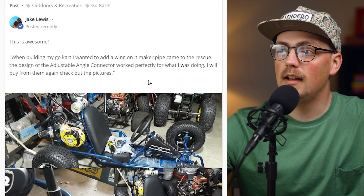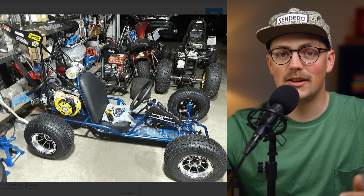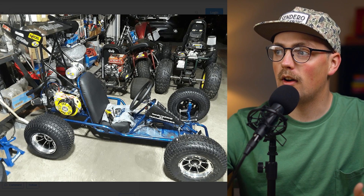Thanks again to Kevin for doing that interview. Next, we've got a build from Stacy, and this is really cool — it's a go-kart. And like I said, spoiler alert, because they made a spoiler for this go-kart.